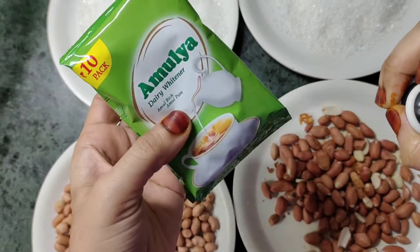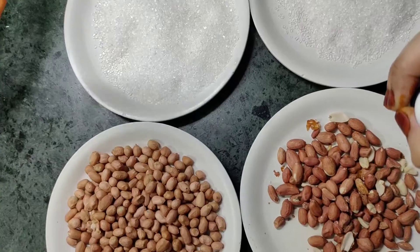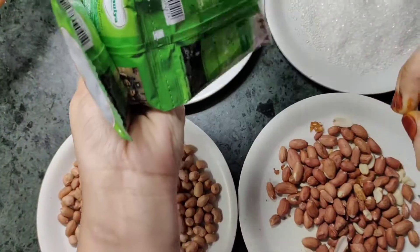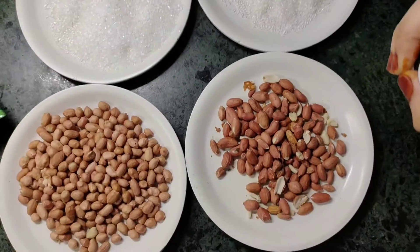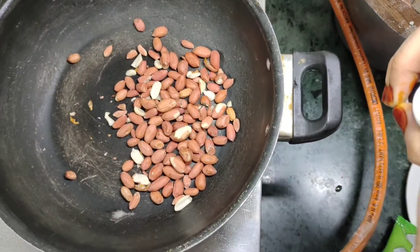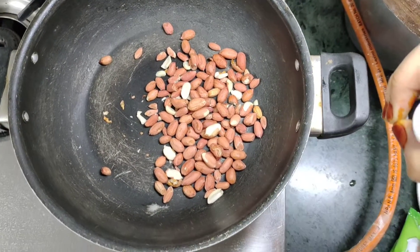I have taken Amul powder. We will have to fill the chicken and extract it. We will put this chicken in first.